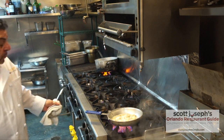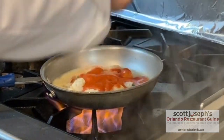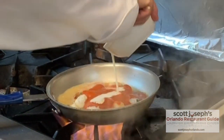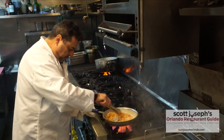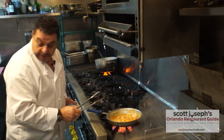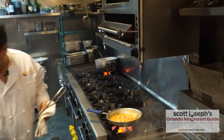After that, we add the tomato. Let it reduce, and add salt and white pepper to taste.